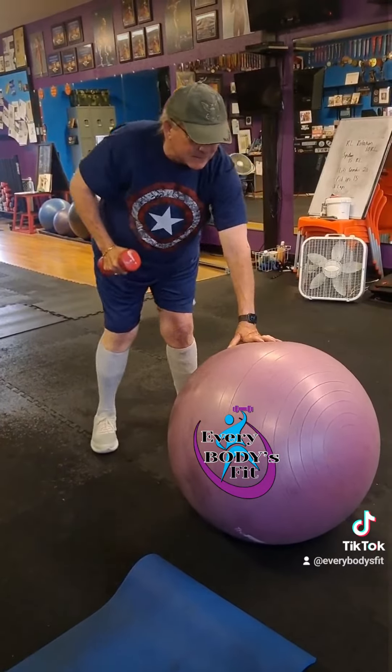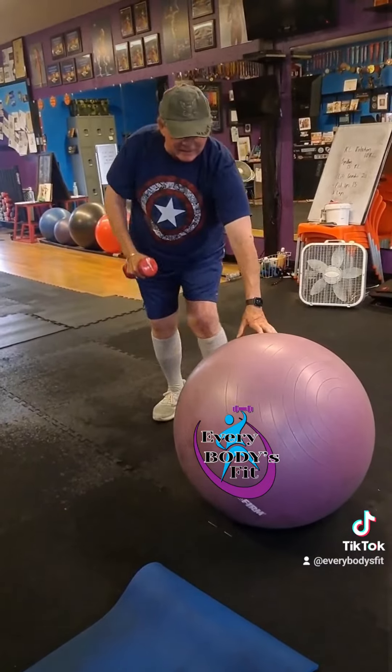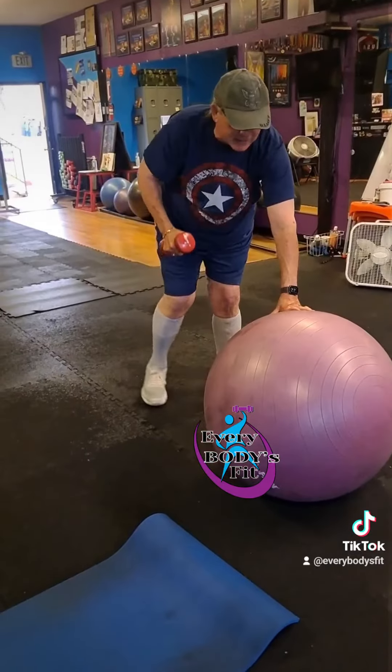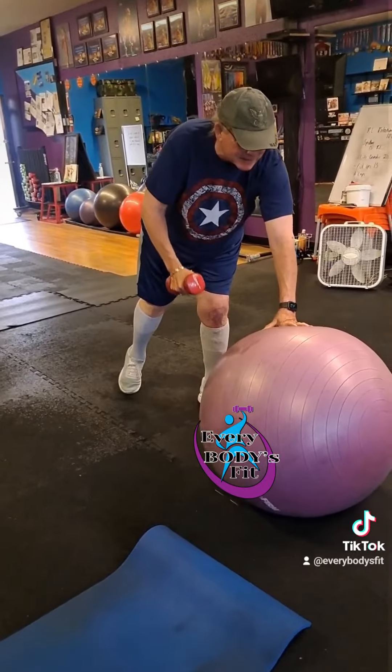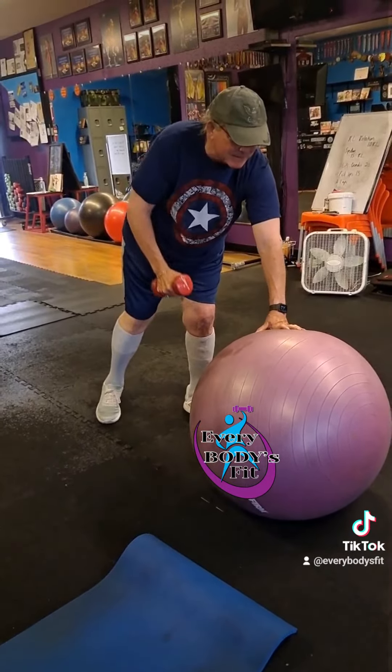Try one more time to lift off the floor. Try to do it for about 30 seconds on each leg and build up more if you need to. Find a focal point, stare at it if you can, and find your balance.